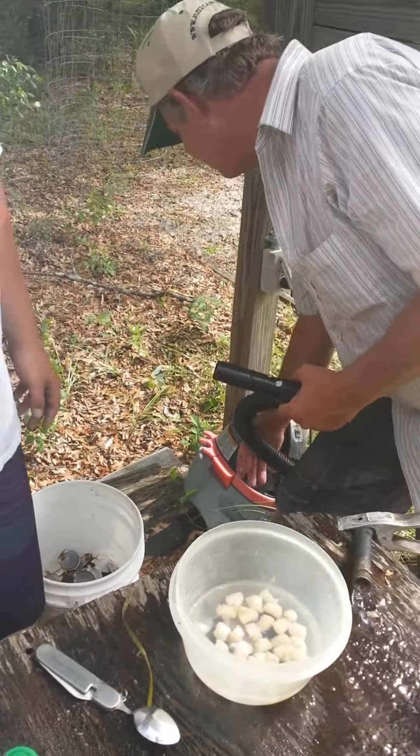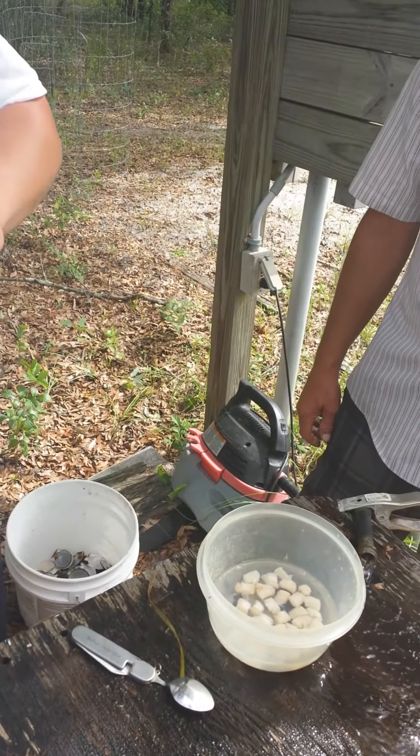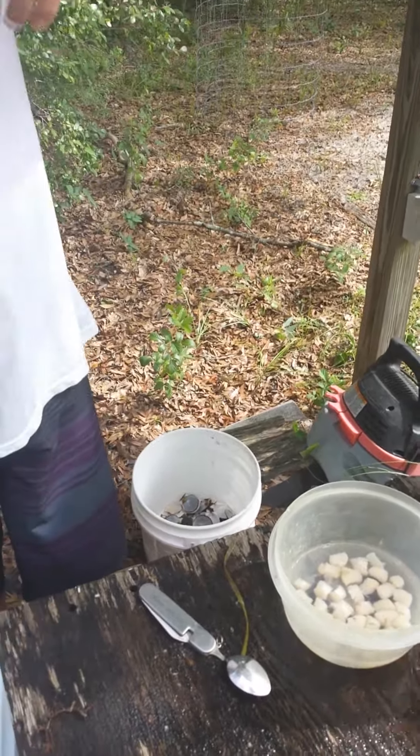Only like 5 more gallons to go. All right, break time. Well folks, hopefully that'll make your scallop cleaning adventure a little easier for you.